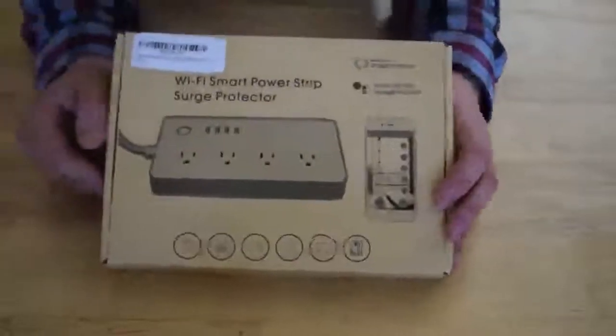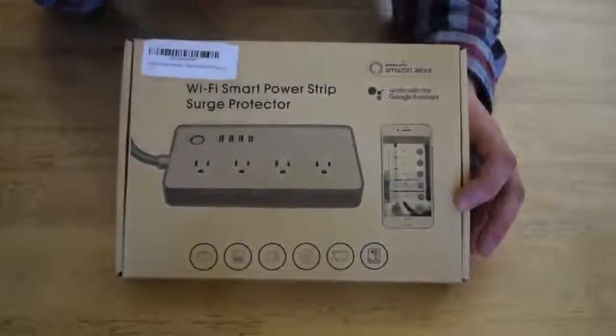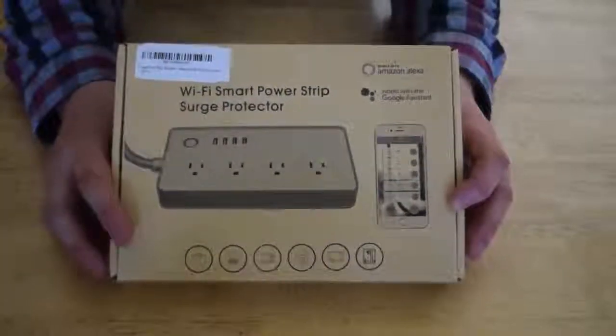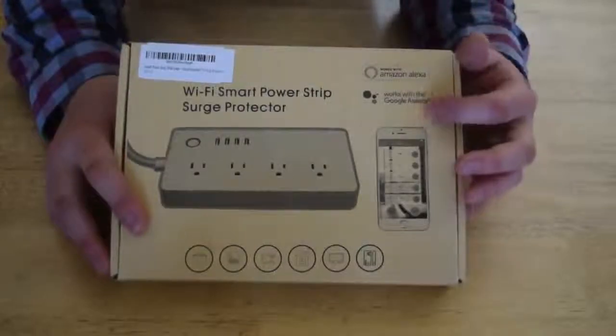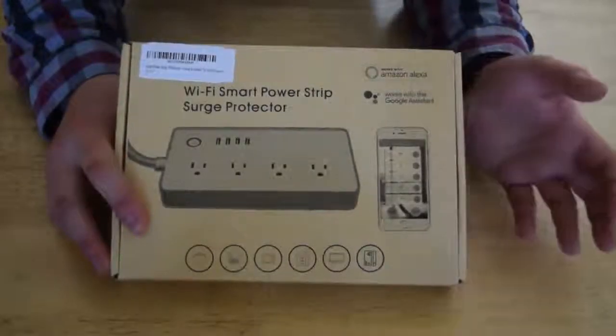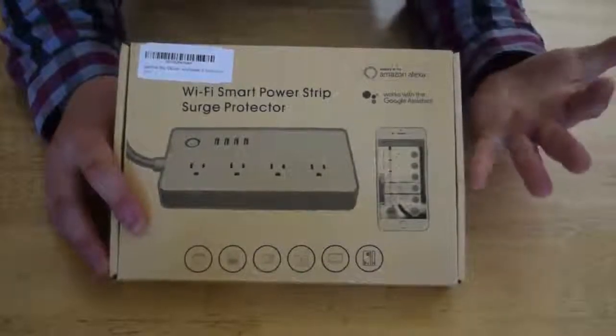Hello and welcome to another review. This is for the Wi-Fi Smart Power Strip Surge Protector by Pimlu. It works with both Amazon Alexa, which I don't have any, and Google Home Assistant, which I have many. I am looking at three Google Homes right now, and I have five in my house.